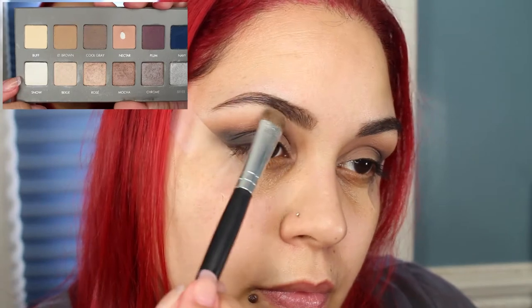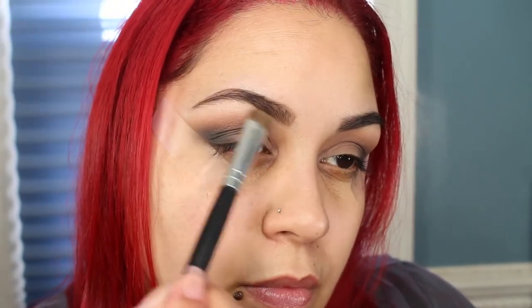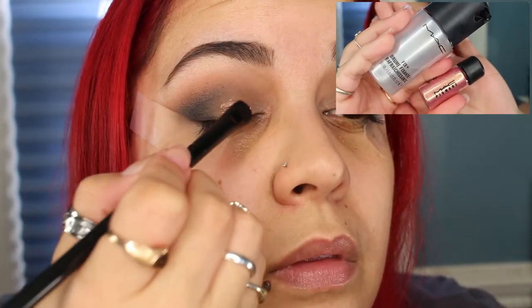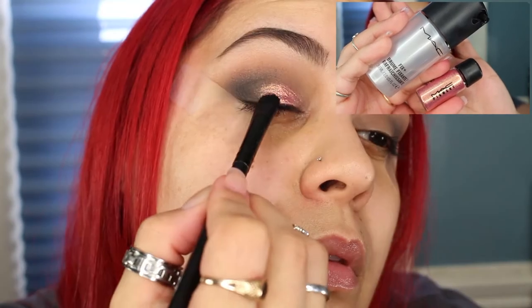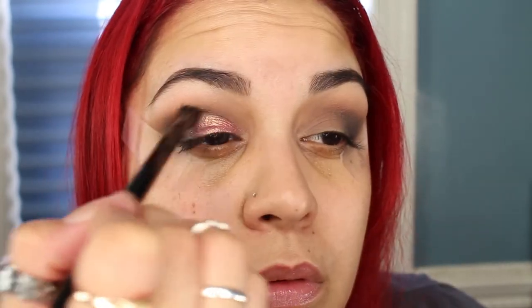Now to highlight underneath my brow, I'm going to take a mix of the shade Buff and Snow. I'm going to be using the MAC Pigment in Rose and place that all over the lid using a little bit of MAC Fix Plus. I'm just going to take the brush that I have the black eyeshadow with, with no additional product, and blend the black into the rose.